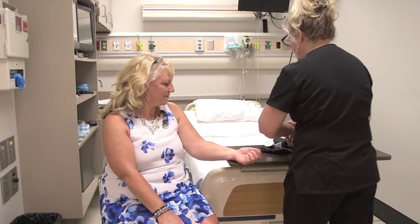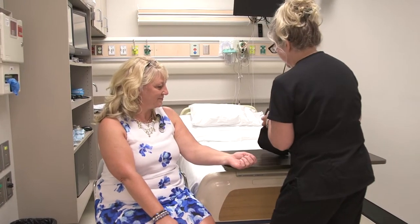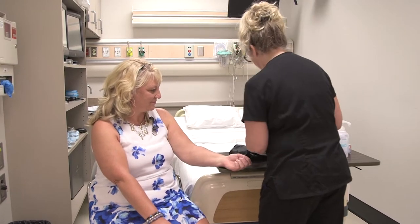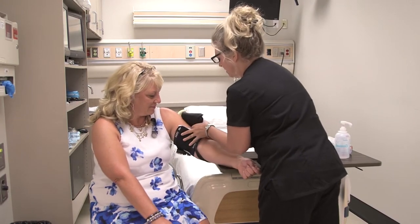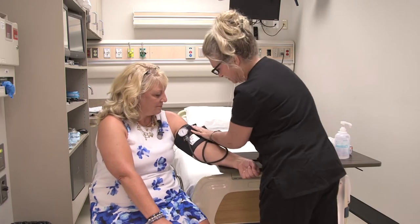So we're going to check your blood pressure. Have you ever had that performed before? Great. So what we're going to do first is I'm just going to put this cuff on your arm — it's going to go on your upper arm. The proper way to put a cuff on is to make sure that the bladder covers two-thirds of the upper arm circumference.